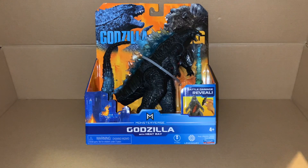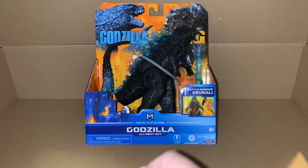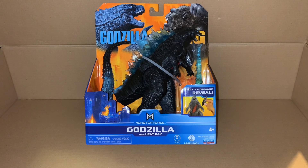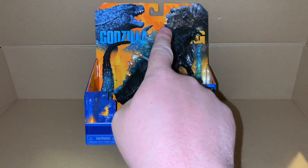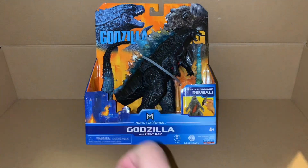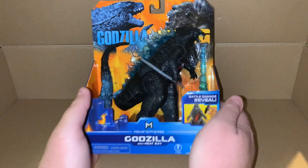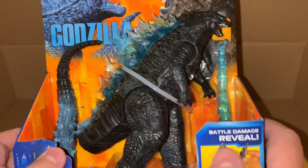I went and got myself the Godzilla figure from the MonsterVerse Godzilla vs. Kong - specifically the Godzilla with heat ray. I mentioned last time when we looked at the back of the packaging that I actually liked the fact that this one just had a basic translucent blue spine, which I thought looked pretty cool.